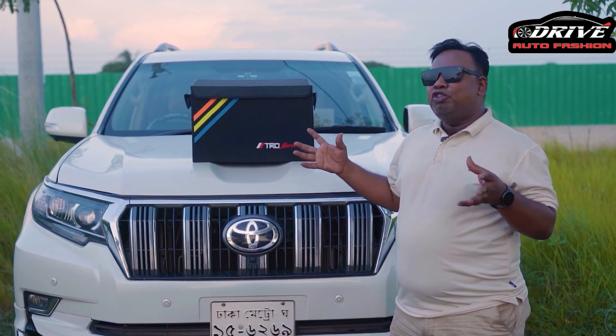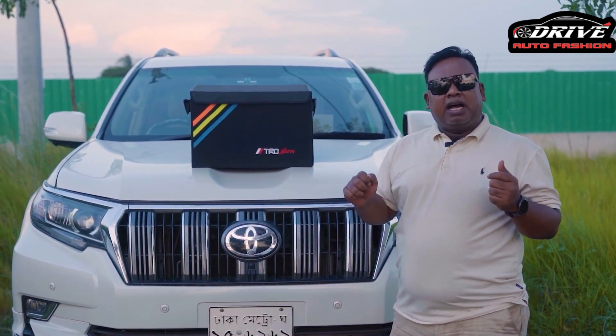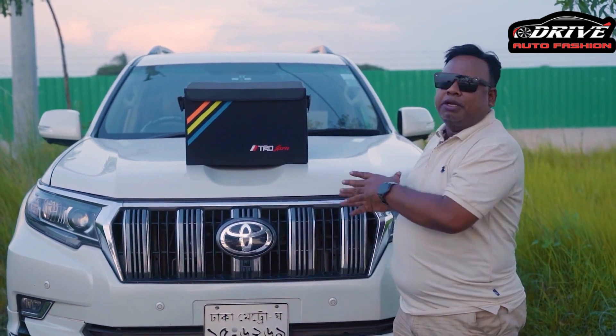We have to go to the store — body cover, dusters, duster, brush, dashboard, spray, shampoo, and accessories. We have to keep this beautiful place.